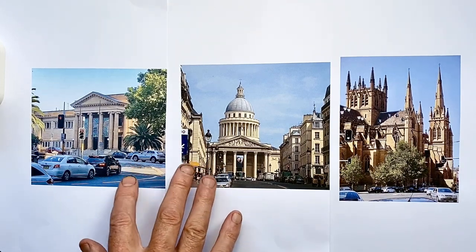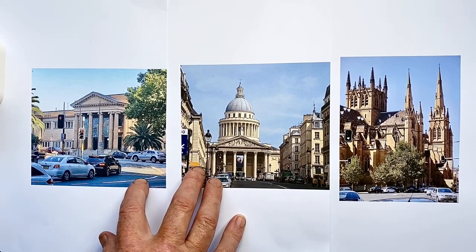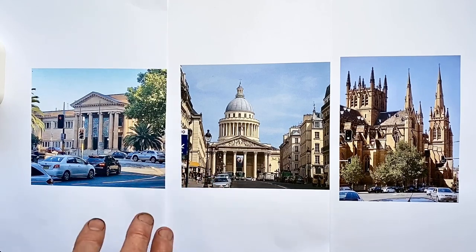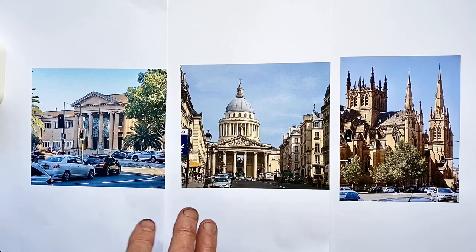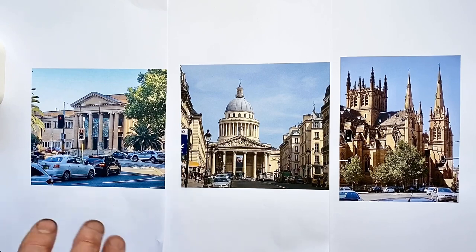For the first two drawings, the video actually shows my second attempt at that reference because I wasn't happy with the first go. At the end of the video I'll show you the first and second efforts side by side and explain what I learned, which helped me improve the second time. So that's at the very end.